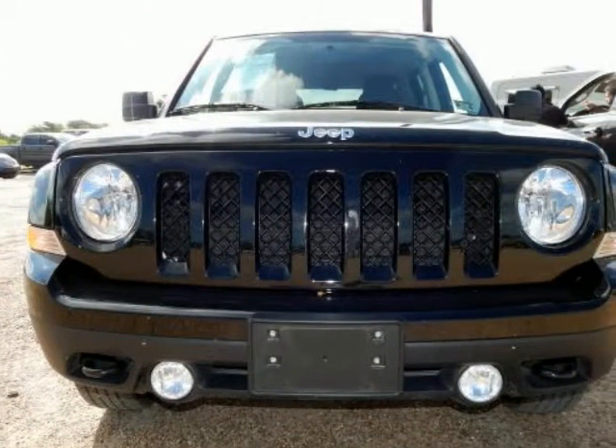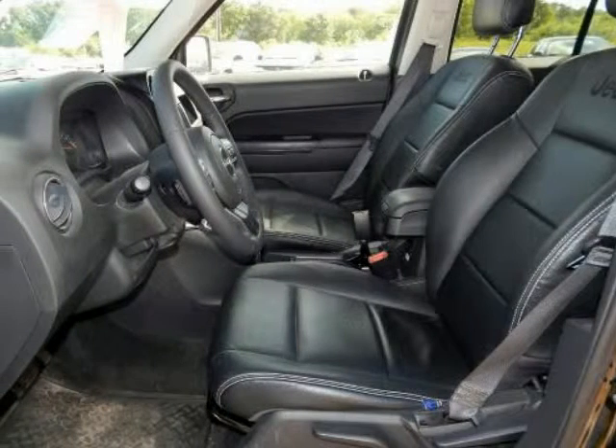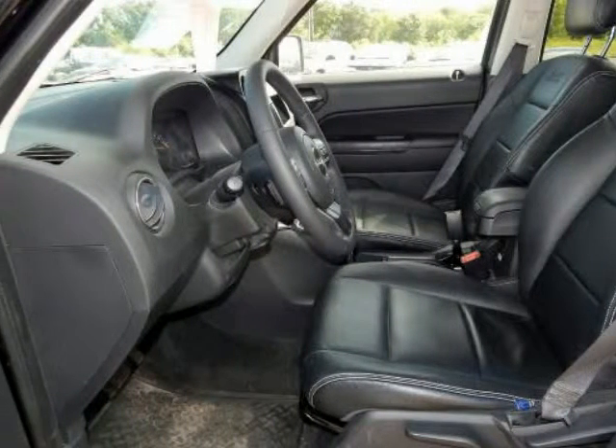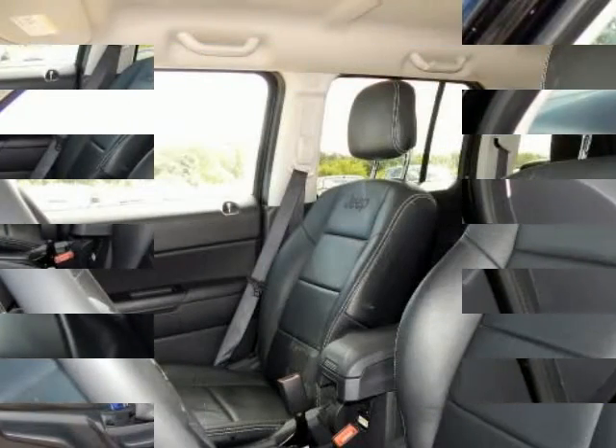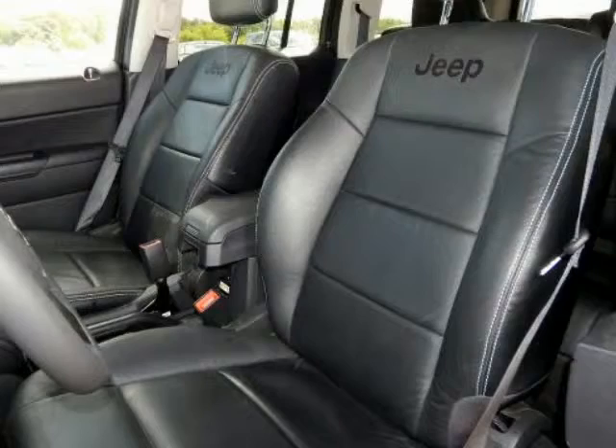Premium Sound Group — 2 articulating liftgate speakers and 9 Boston Acoustic speakers with subwoofer. Quick Order Package 28B, Remote Start System, Trailer Tow Prep Group with engine oil cooler and trailer tow wiring harness.